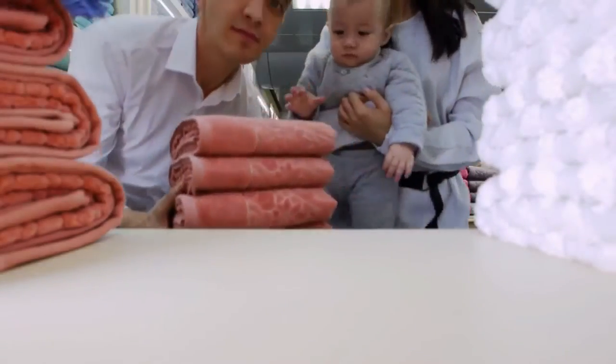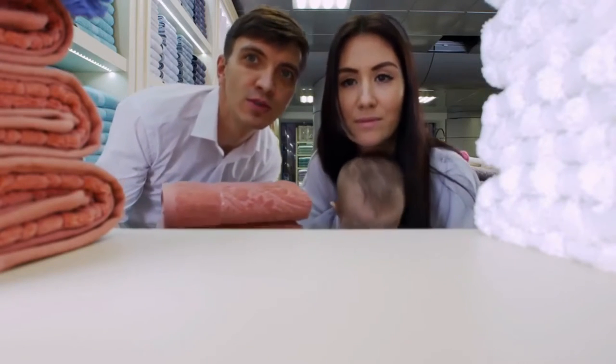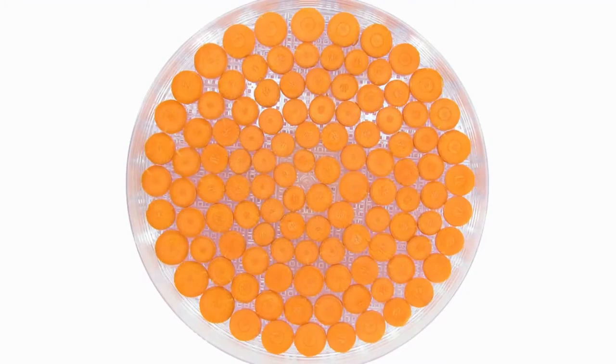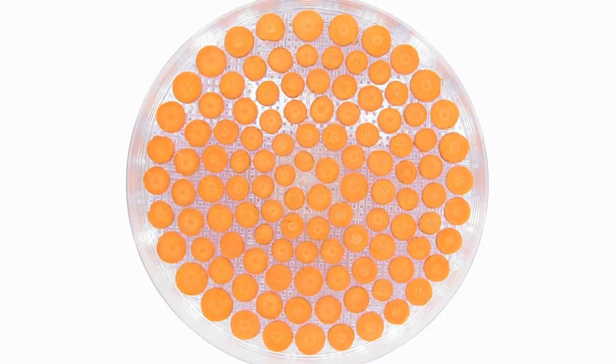Prepare the soap molds. Set the molds on a flat surface lined with paper towels. Use the spray bottle full of rubbing alcohol to lightly mist the insides of the soap molds, coating the area where the glycerin will go. The alcohol prevents bubbles from forming in the soap as it cools and dries.